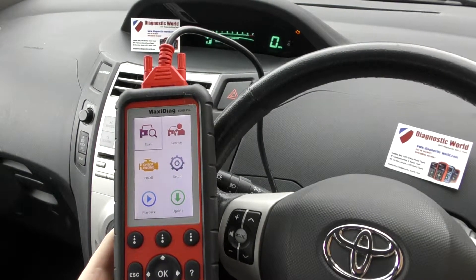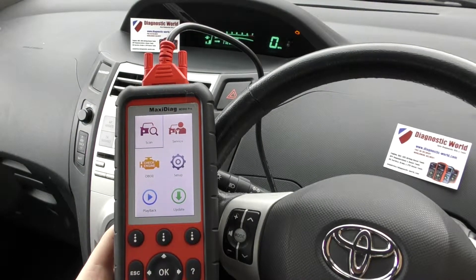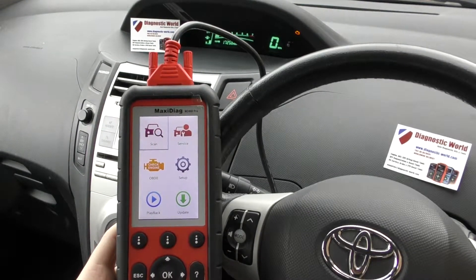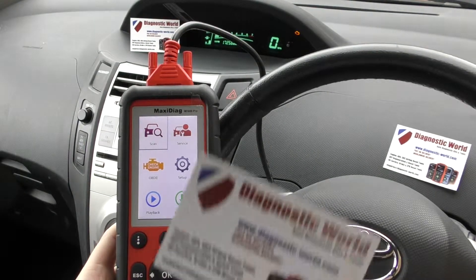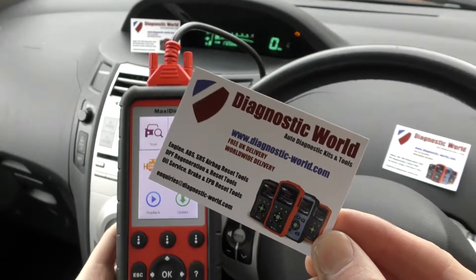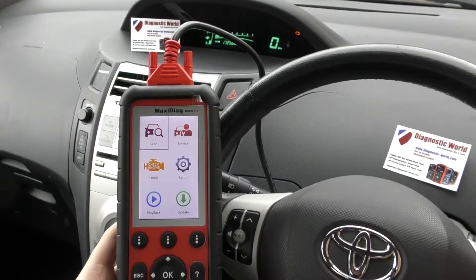Thanks for tuning in to this Diagnostic World video. In this video we're going to do a quick demonstration of the Autel MD808 Pro kit, which is available at Diagnostic World — www.diagnostic-world.com. I'll put the link to this kit in the description and in the comments box below.